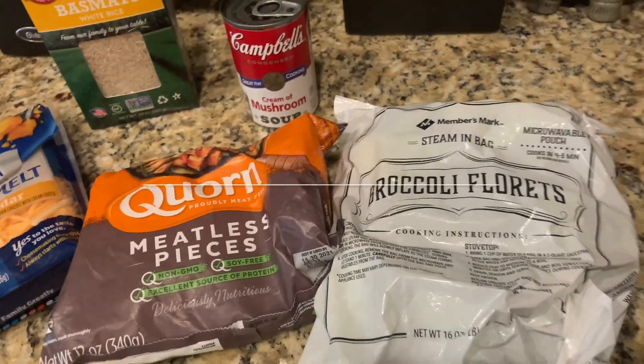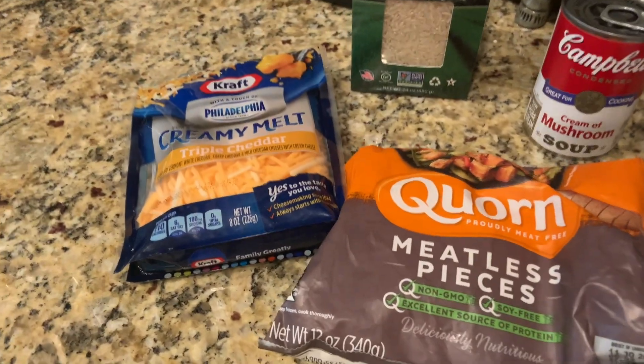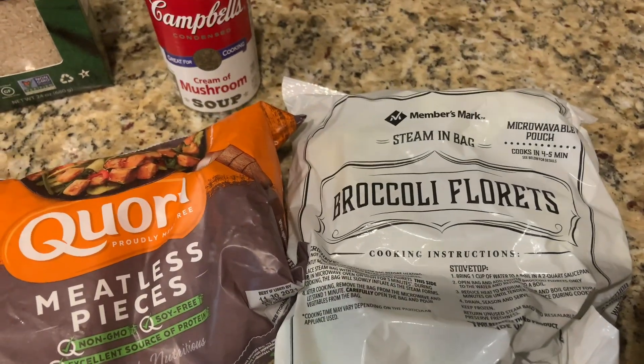Hi everyone, welcome back to my channel. Today I'm going to be making a chicken and broccoli casserole using vegan meat and broccoli florets.